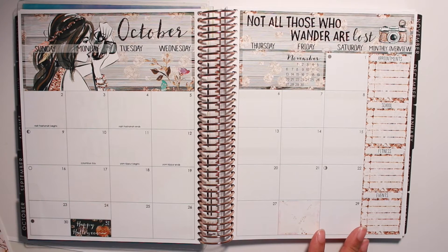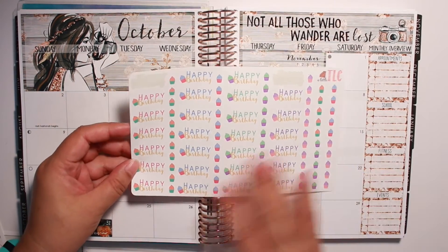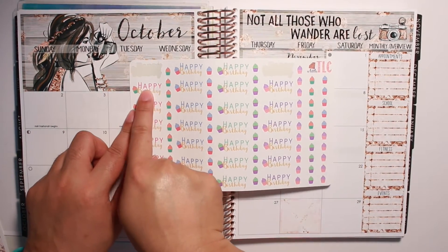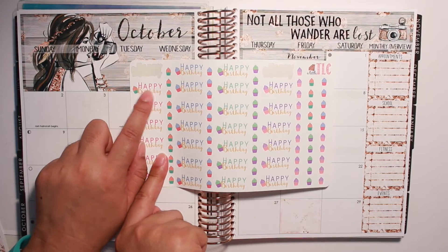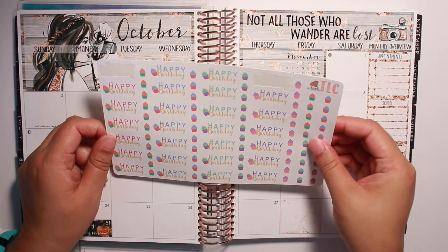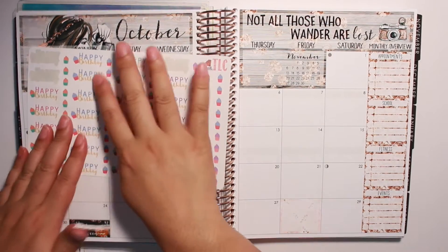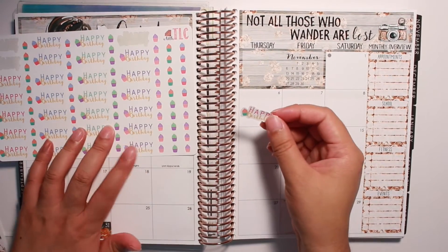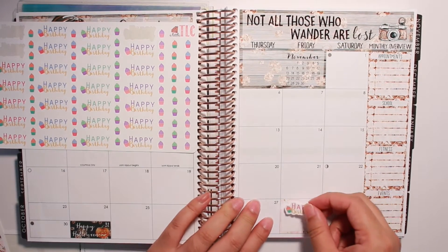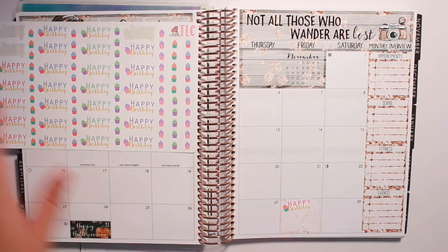I have these stickers here from Little TLC Design and they just say happy birthday. I thought this one would be the best one to match since it's just a pink and gold font. I don't really like the cupcake — it doesn't really match, but it's okay, these will have to do. This paper is so soft. This is on her premium matte paper and I'm loving it. So I think I'm just going to stick this right up here and then I'll write my mom's birthday on there.